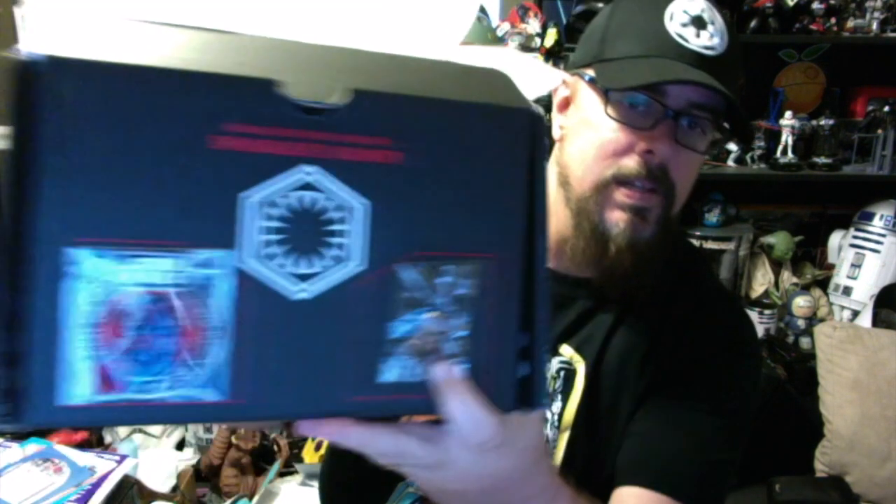The other Pop Figure is this Tie Fighter Pilot — all black Tie Fighter Pilot. It looks like there are two different types you could get based on the back of the box. Also a Smuggler's Bounty exclusive. So we got the Tie Fighter Pilot, Captain Phasma, the shirt, the patch, the pin, and that lanyard. Pretty good first box.